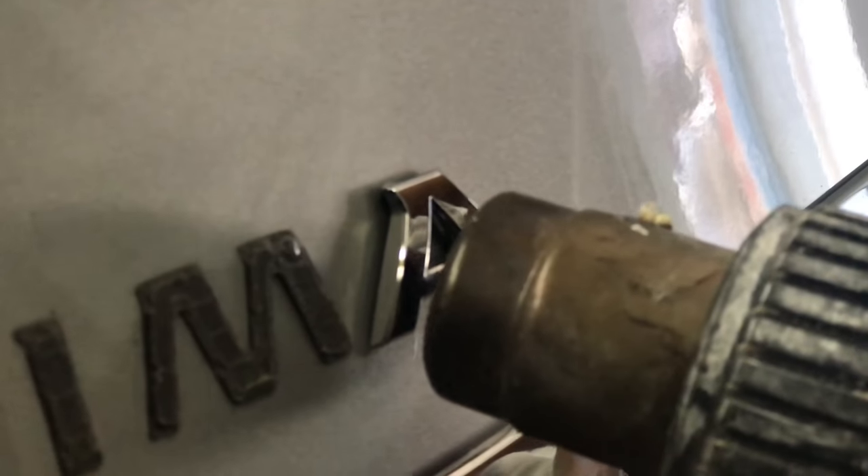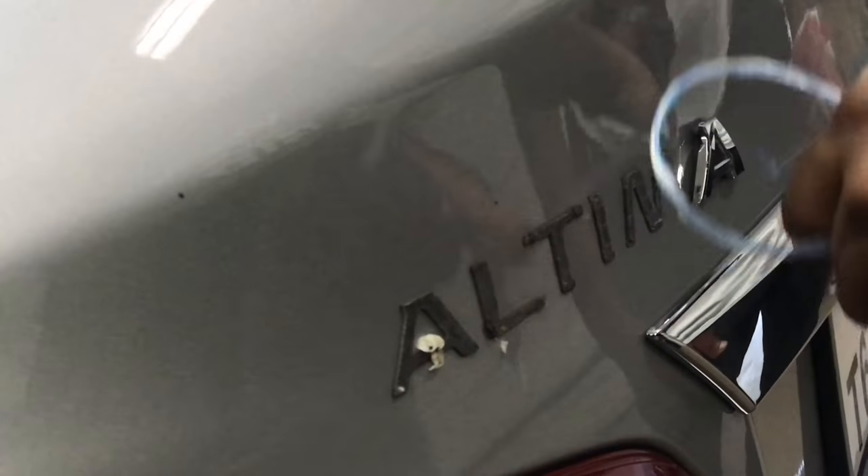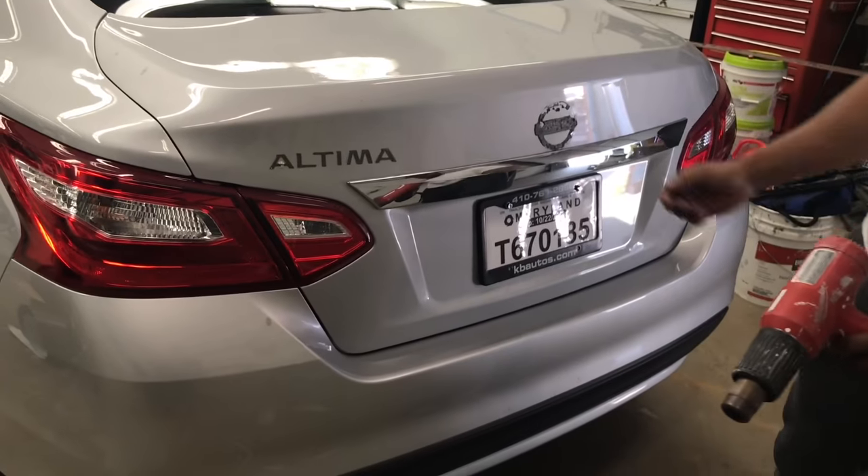I'm not trying to get too close — he's gonna burn my eye. Watch it, buddy. Look at that. There you go, guys — D-badge. The Altima symbol is gone. Yeah, it looks good like that. You can just leave it like that. It looks very tough like that.